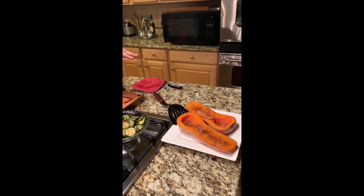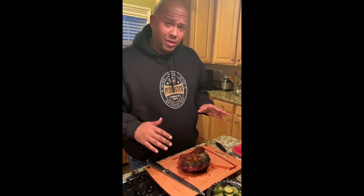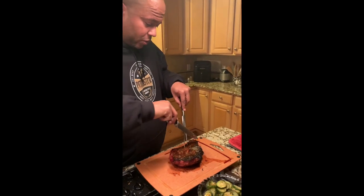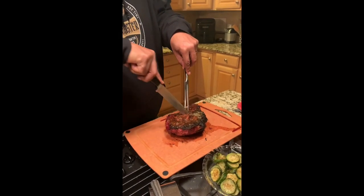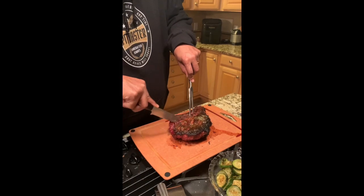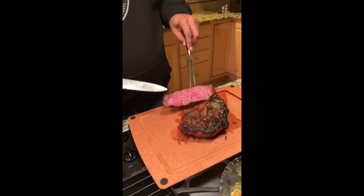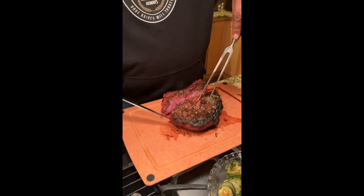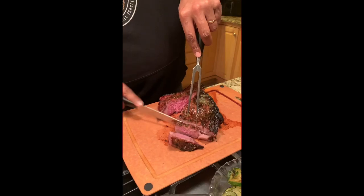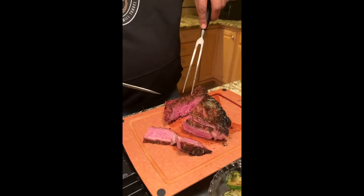Those are butternut squash — put those in the pit as well so they've got a little bit of smoke on them. And then some zucchini, which I just did in the oven because I needed the space. I'm going to come along the bone here and start cutting our big ribeye. As you can see, I have a nice medium rare there, and as we slice everything else up, I've got a nice medium. Everybody will be happy tonight.